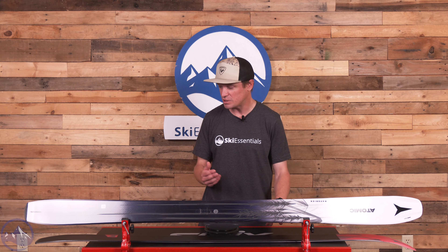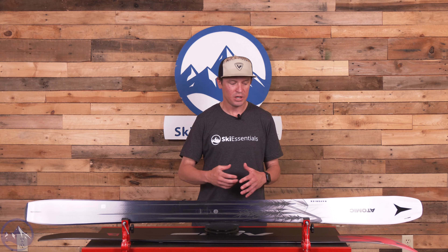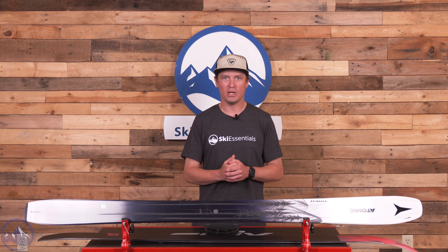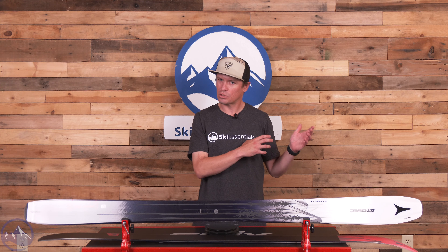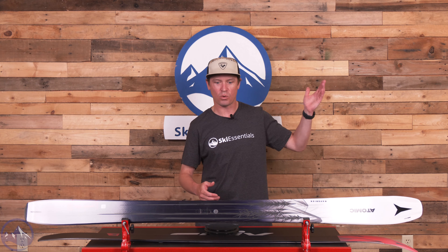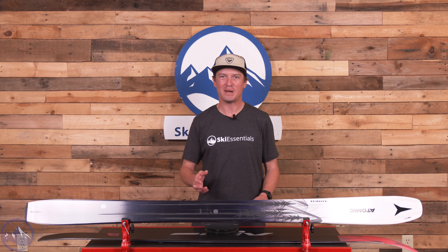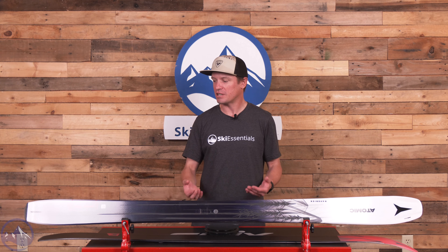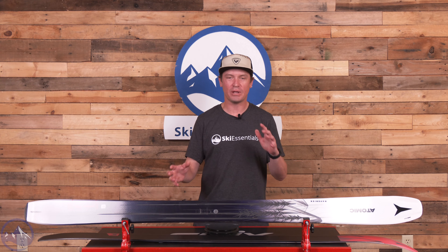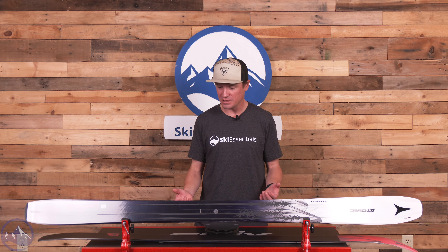When Atomic came out with this ski, given the popularity of things like the Bent 100, we kind of expected it to be a popular choice. You don't see a tremendous amount of them in lift lines, whether you're here on the east or out west or across the country. It just feels like a ski that is a little bit underrated, and I want to talk through why that might be and why it is a cool and beneficial ski for a lot of skiers.